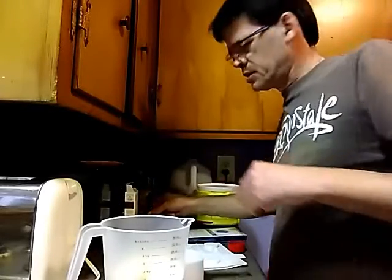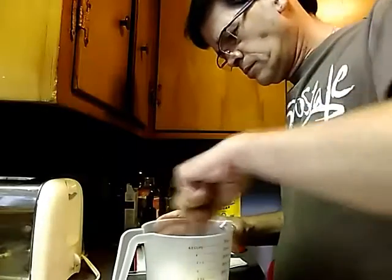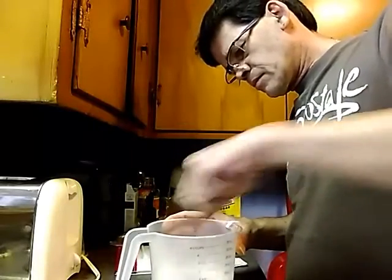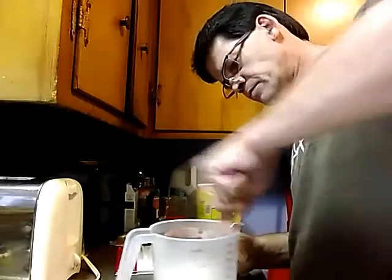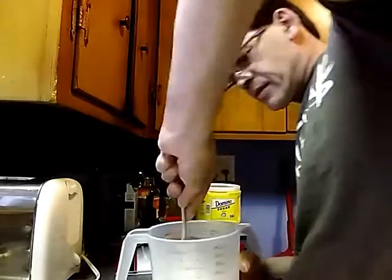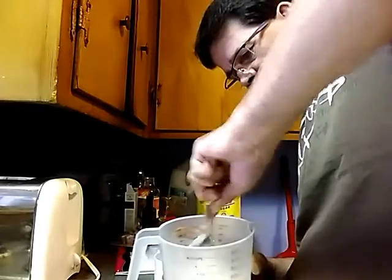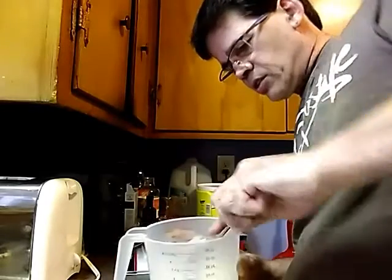Now all you're going to do is mix this up until your sugar is completely dissolved. For this we're actually going to use a fork. Now if you look at this, you'll see that it's almost like a paste, which is exactly what you want.